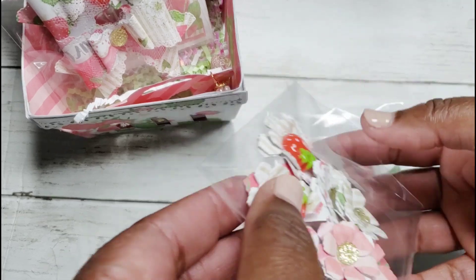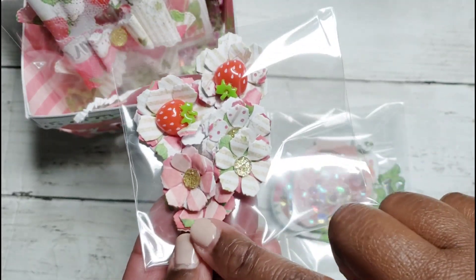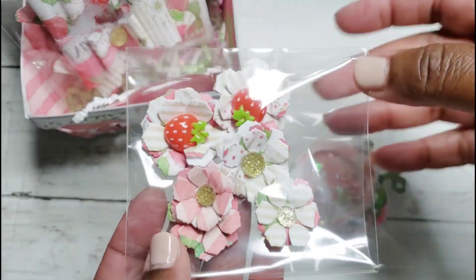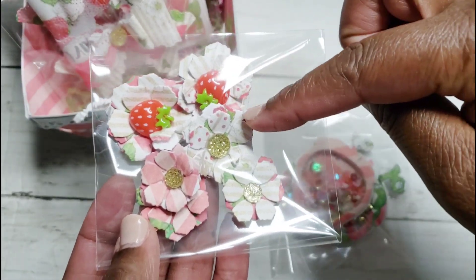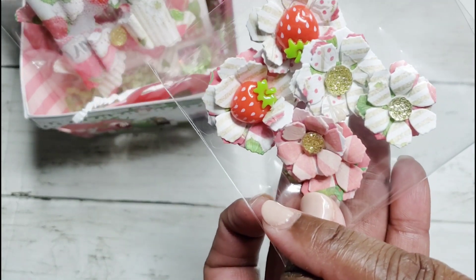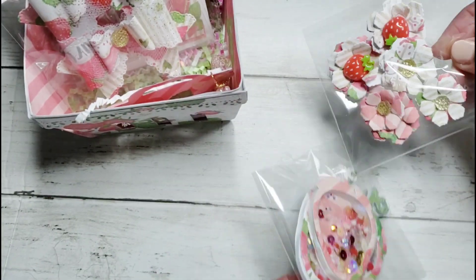Here are my flowers — three different sizes. We had to include two of each size, so a large, a medium, and a small. I used the strawberry cabochon I had in the center of those — really cute.